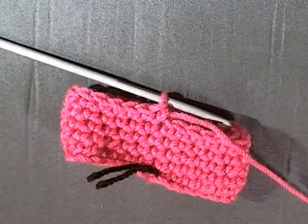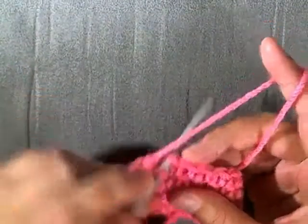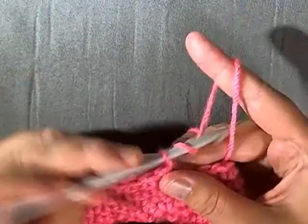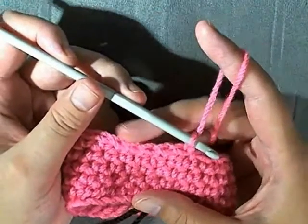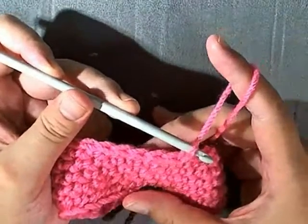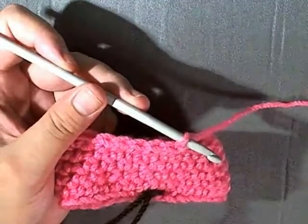When you've reached the last stitch on round five, slip stitch in the beginning stitch of the round, then chain one. Now I like to do the reverse single crochet — the crab stitch — to give the hat a nice finish. You can call it either one.